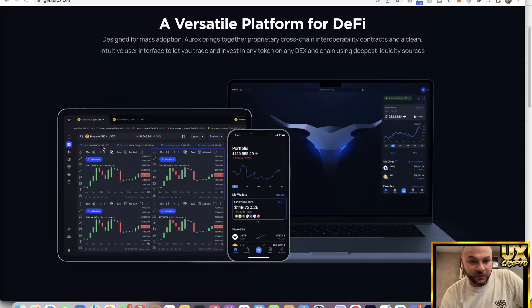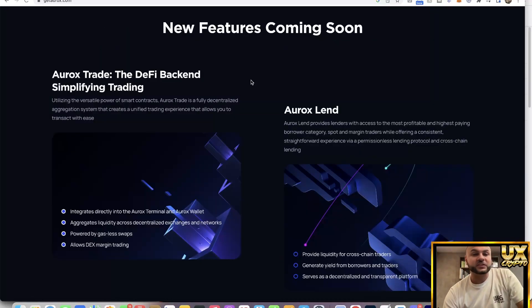It's a versatile platform for DeFi — you've got it on mobiles, desktop, and browsers as well. In terms of UX, it's great across all platforms. There are some new features: X Trade, the DeFi back-end simplified trading. Really interesting — it allows DEX margin trading, so decentralized exchange margin trading. Rather than trading with just one bitcoin, for example, you could trade with three and get the value of that — and it's decentralized.